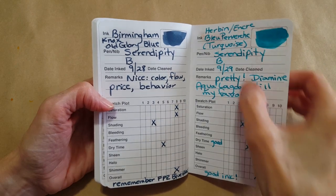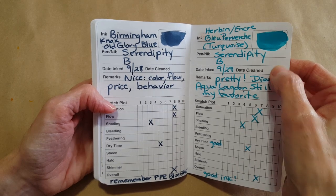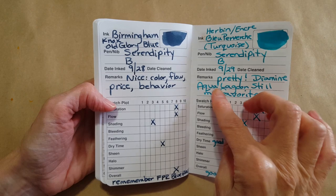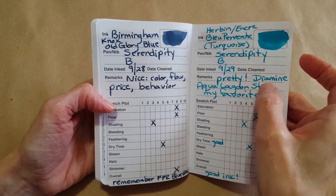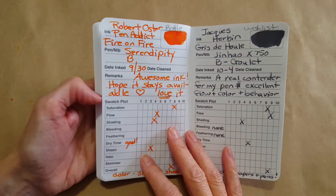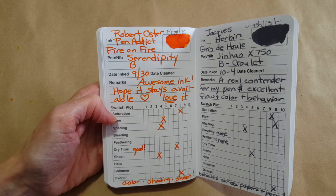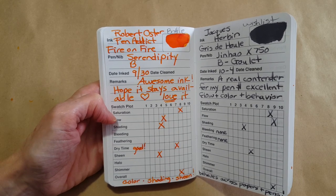Even made a note of that there — that the J. Herbin turquoise is beautiful, but Diamine Aqua Lagoon is my go-to. Then I got caught with this one — Robert Oster Fire on Fire. I had a beautiful sample from my pen friend Nancy and I ended up buying a bottle.